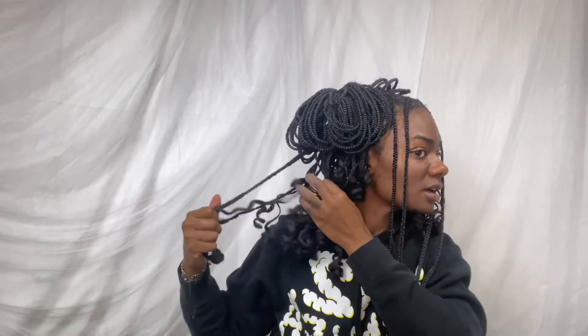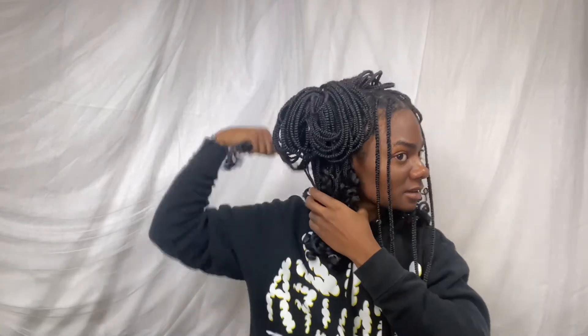Now go to the other side and do the same exact thing. Then what I like to do is take the longer pieces and bring them to the front to kind of hide the rubber band — bring the longer pieces around the back into the front. And voila! I feel very much TLC, very much out of this world — we don't want no scrubs!